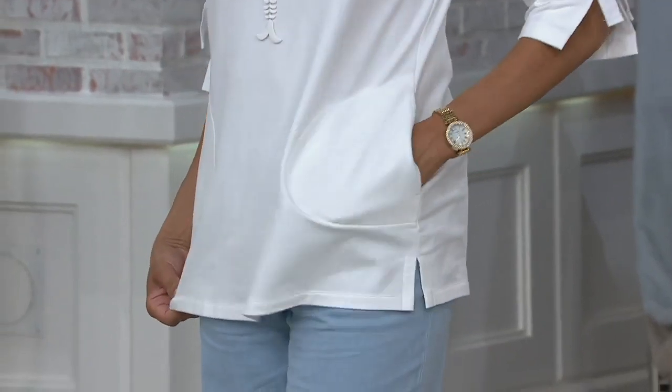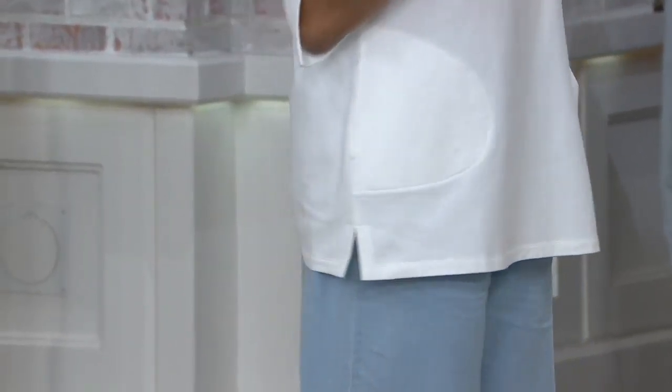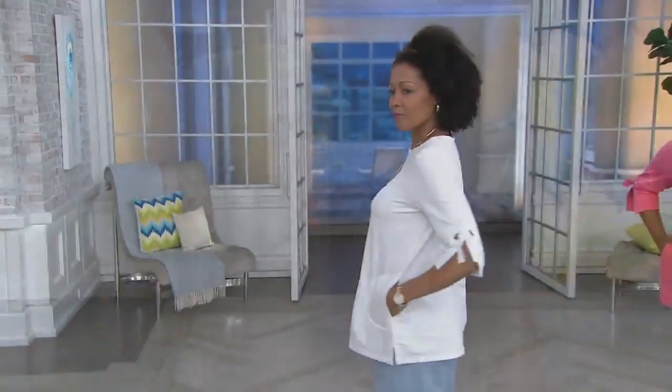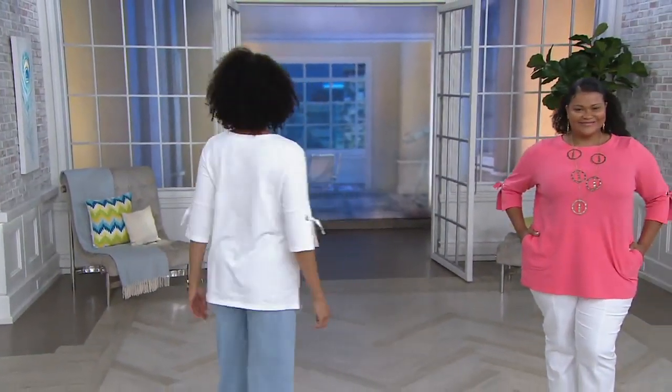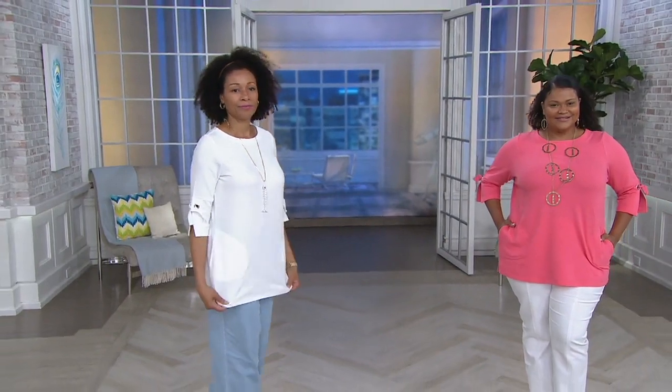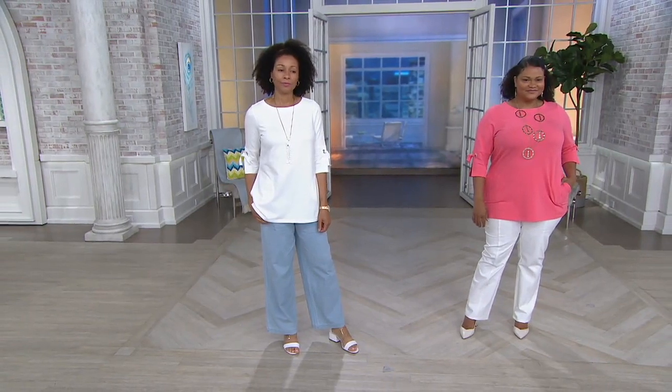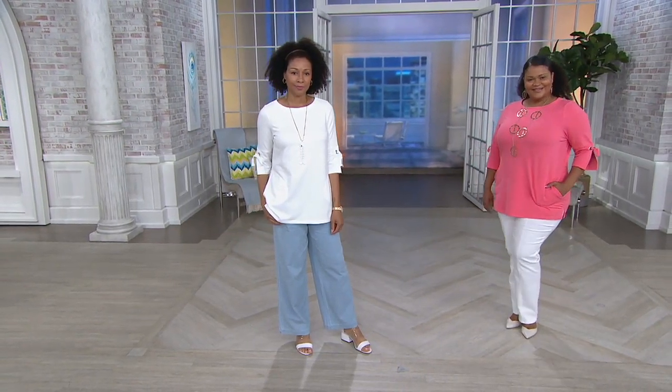Five colors, extra extra small through 3X. So many fun colors here to choose from, plus the classic white that you're seeing there on Aida. You're seeing the warm coral on Christina. I just love the drape of this. It just looks so simple and easy and elegant all at one time.